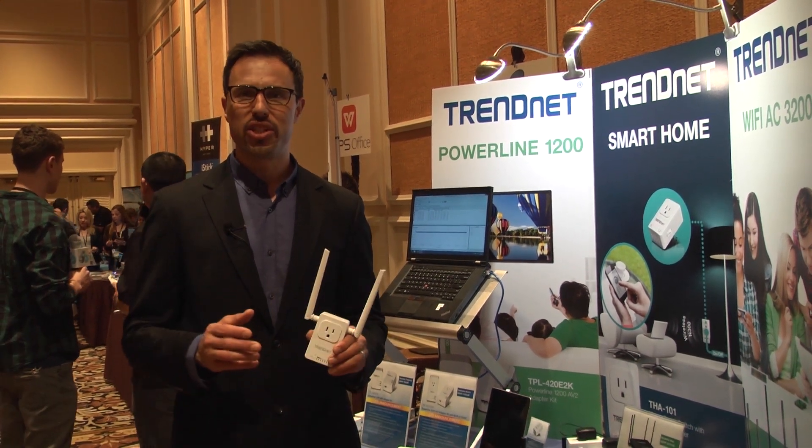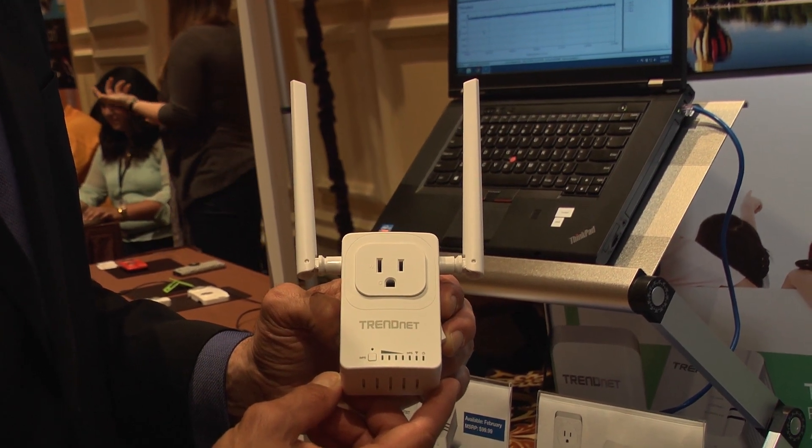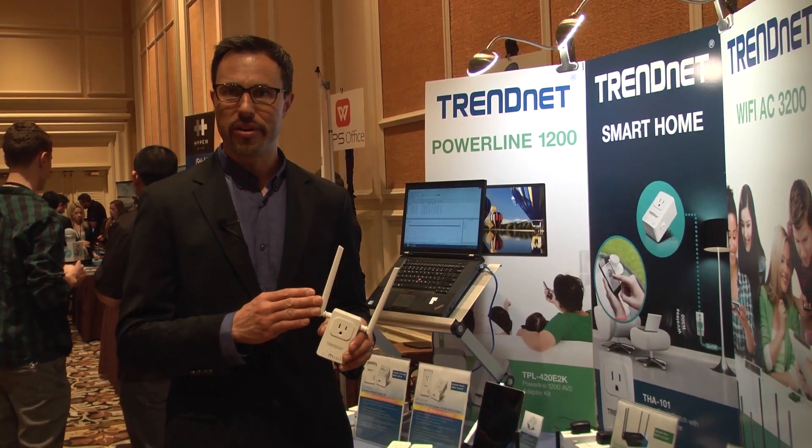Hi, I'm Zach with Trendit. I'm excited to share with you a new HomeSmart switch from Trendit, which is a combination HomeSmart switch and Wi-Fi repeater.